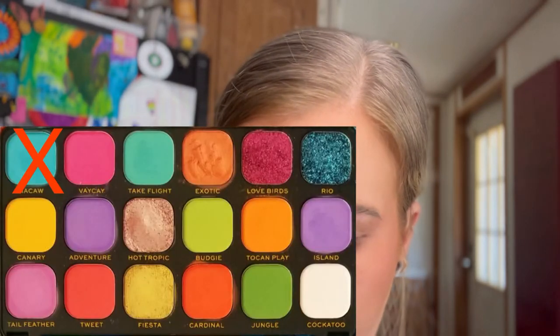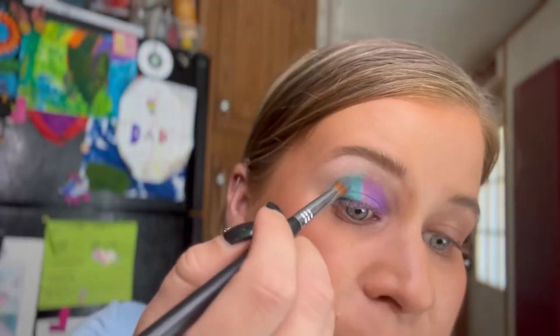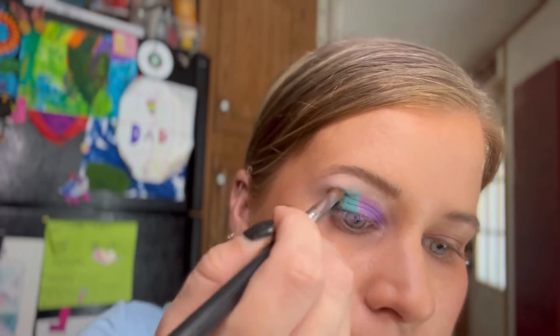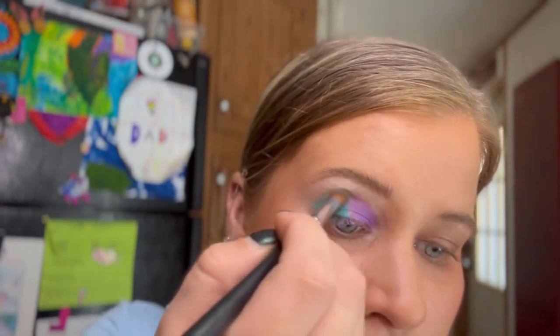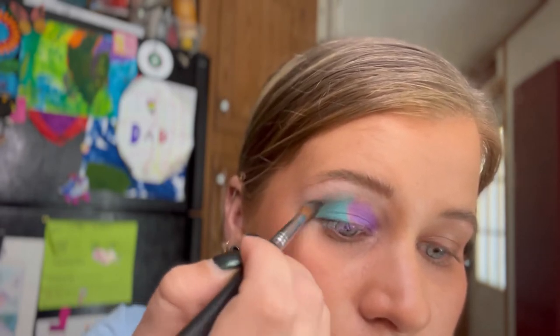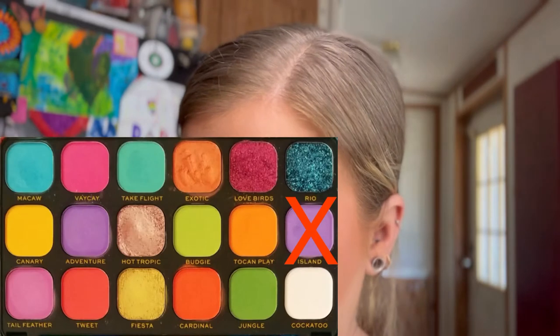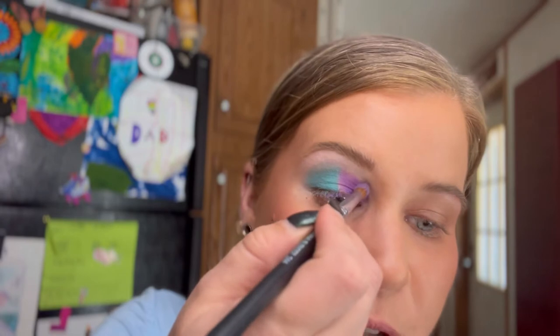Now take your favorite blending brush — whichever kind you want — and go into the shade called Macaw. Lightly dip your blending brush in and tap it off so your brush looks just lightly coated, then take this around the blue section. Dust your brush off, go into the shade called Island, coat it about the same amount, and take this around the purple section.